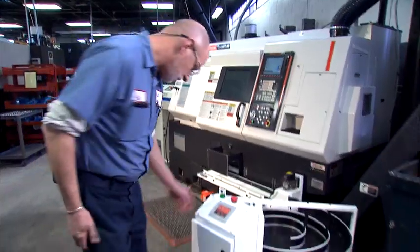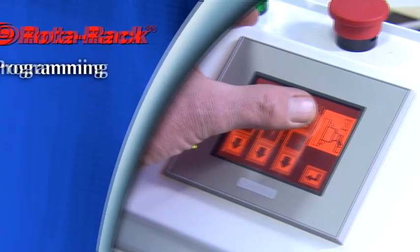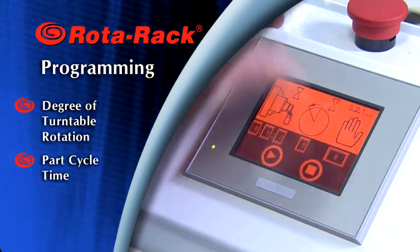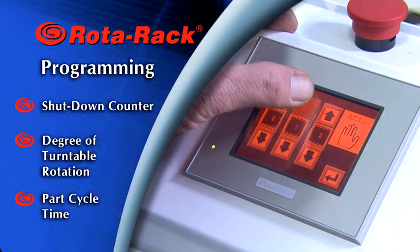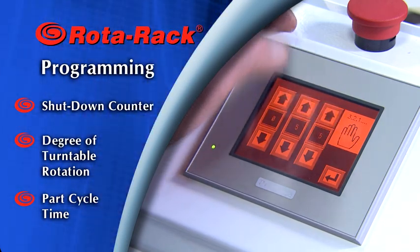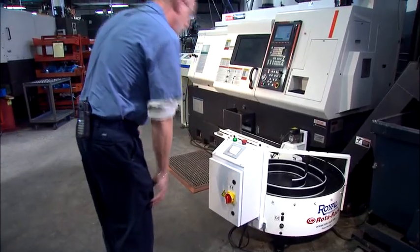Here's how the Rotorac works. Prior to the start of a job, the machine operator enters the part cycle time and degree of turntable rotation via a simple touchscreen PLC controller. A counter can also be set to automatically shut the Rotorac down at the end of a production run. Entering these three simple parameters takes just a few seconds, and the Rotorac is ready to go to work.